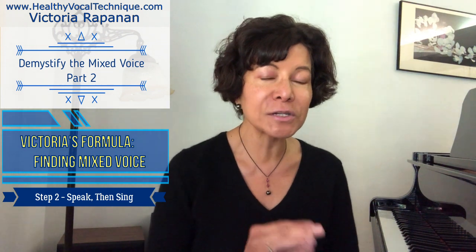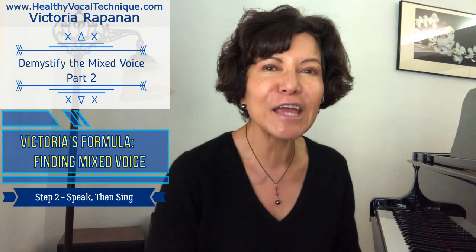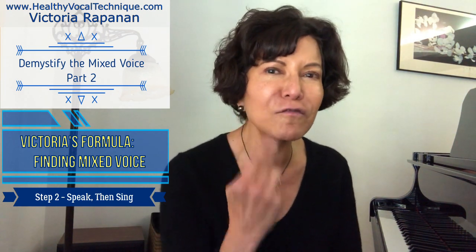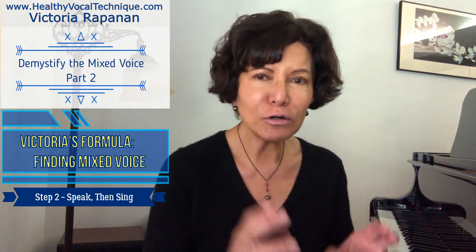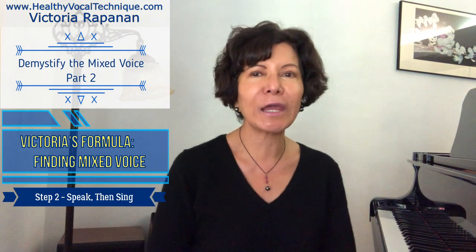In your head blend, speak 'head blend' first and then sing it. It sounds like floatier speech, but it doesn't sound like falsetto because there's enough vocal fold closure that it still has a clear, speech-like quality. Remember to focus on what the sensations are in these different parts of your voice, in the different configurations. We are now ready for Step 3.